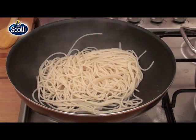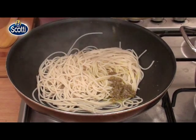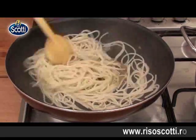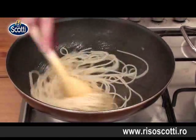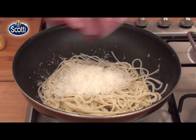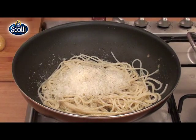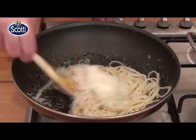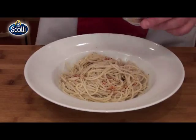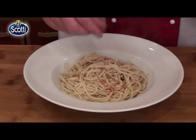Foc mic. Adaug sosul de usturoi și amestec bine. Adaug și parmezan, un pic de piper negru. Și niște fulgi de boia iute — foarte decorativ, iute și aromată, boia de casă, făcută de mine.